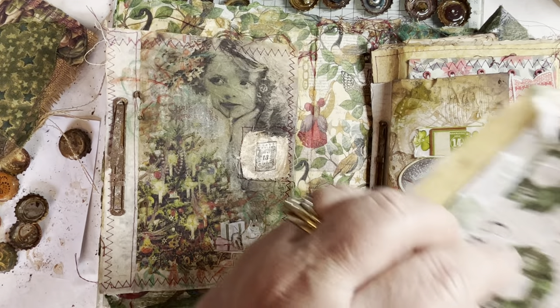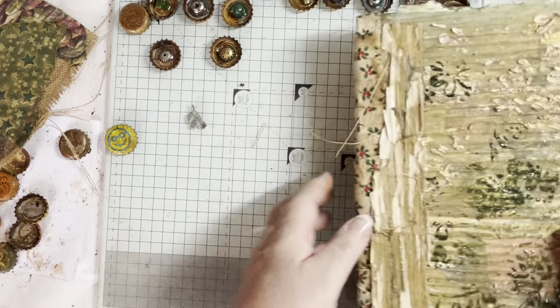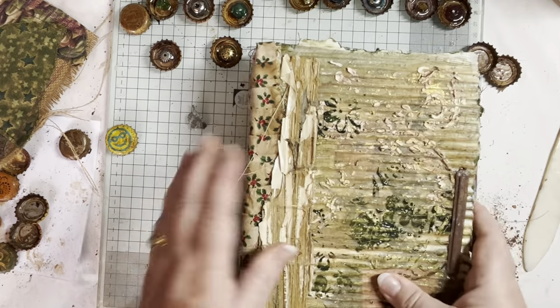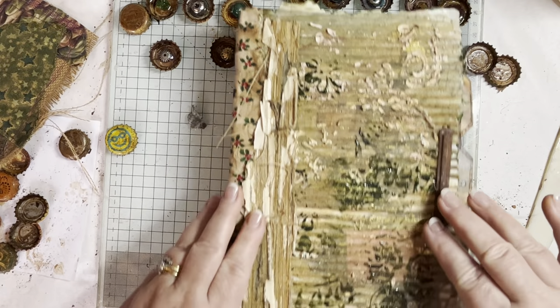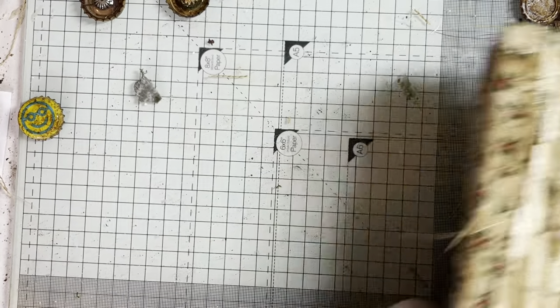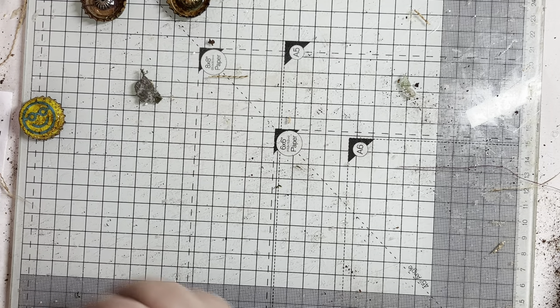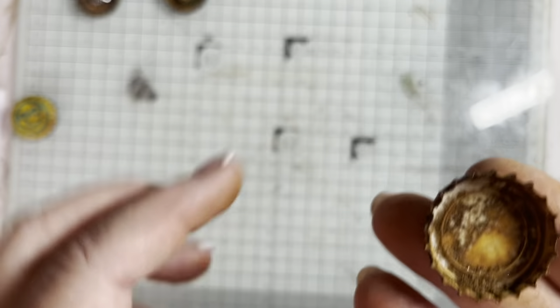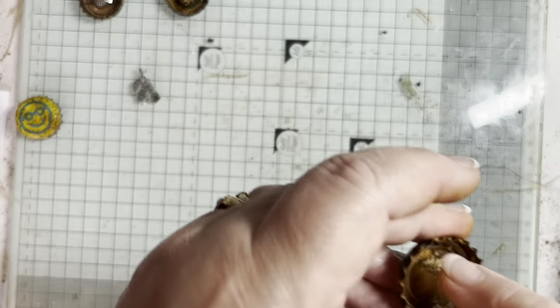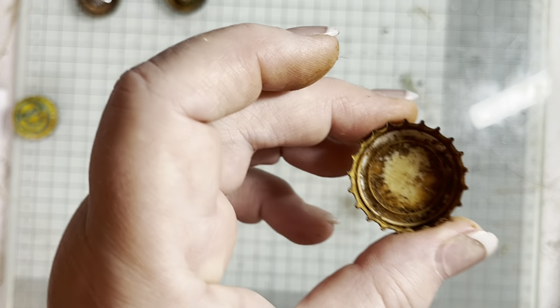This is an envelope I'm working on and this will become number 12. I've been thinking about the front and what I wanted to do, and then I had a little bit of a brainwave. I had lots and lots of these — rusted bottle caps. But as you can see, the rust is falling off. If you do rub them, the rust does come off.